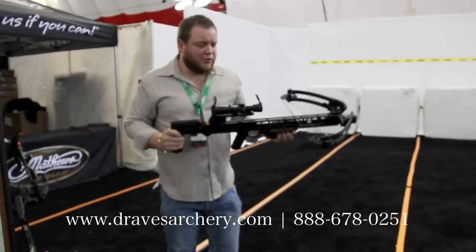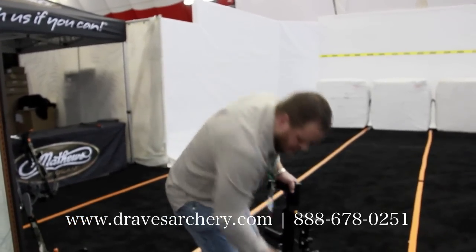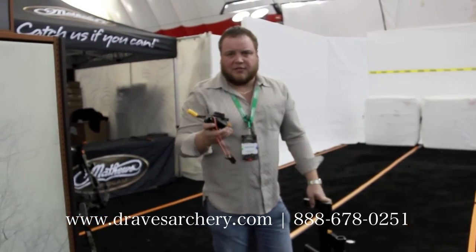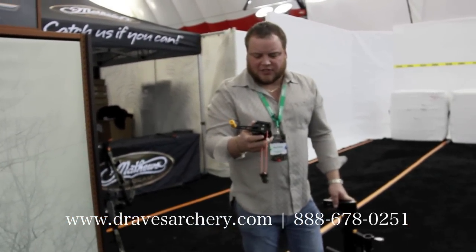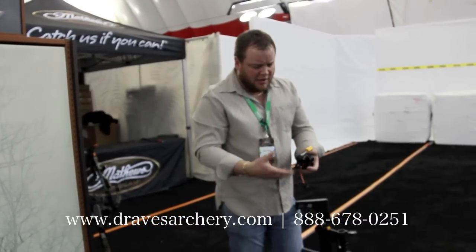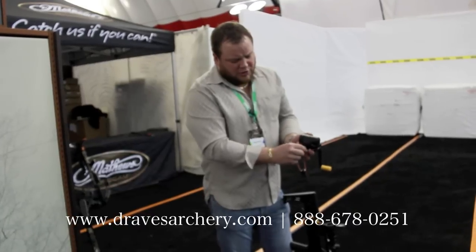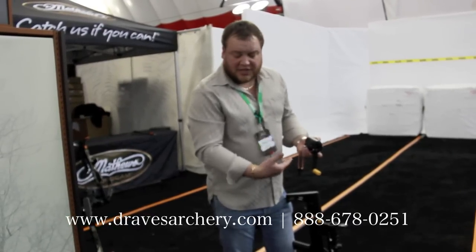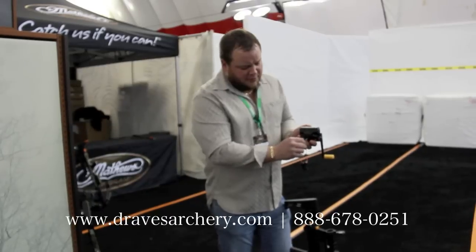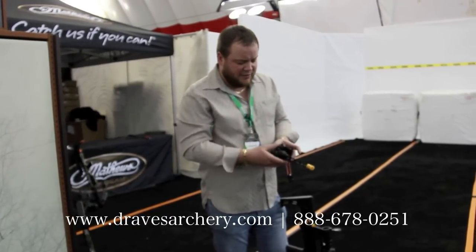Very hard shooting bow — 400 feet per second with a 400 grain arrow. But this cocking device is definitely probably one of the slickest, if not the slickest, cocking device I've ever seen. You can't let it slip out of your hand, it won't spin around and bite you. You can let it down. When you disengage this, if you decide you don't want to cock it, you can back off of it. When you've got this silver piece pushed over though, and you are trying to back it, then it will spin — so then you will have to be careful.